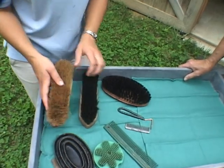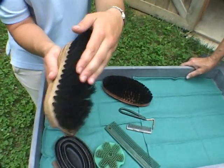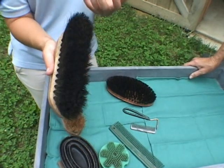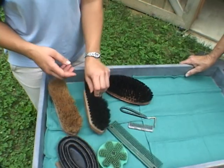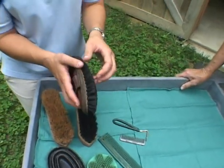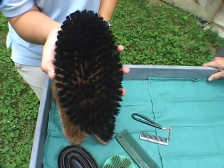It brings the dirt up to the surface. Then I would follow with a nice soft brush, which has much softer bristles and can be used on the head and the legs as well as the rest of the body. And to add a little finishing polish, I'd use this body brush which has much shorter bristles and just really adds a nice gleam to the coat.